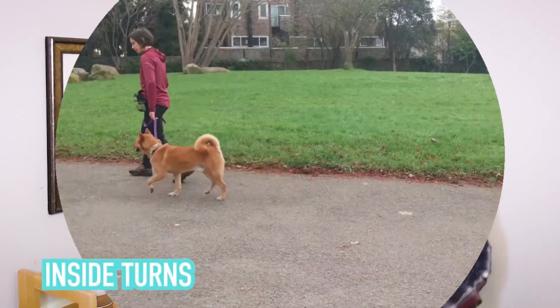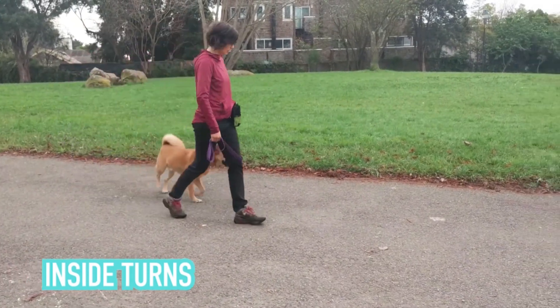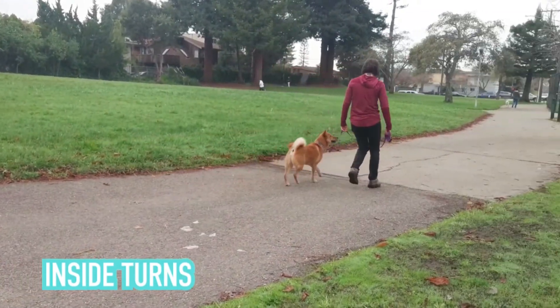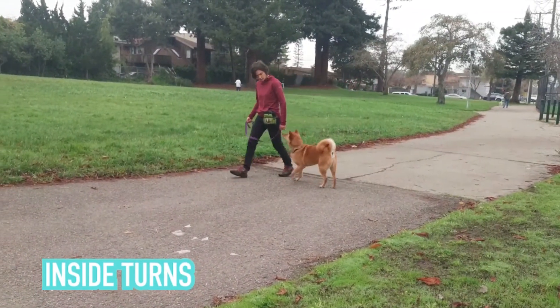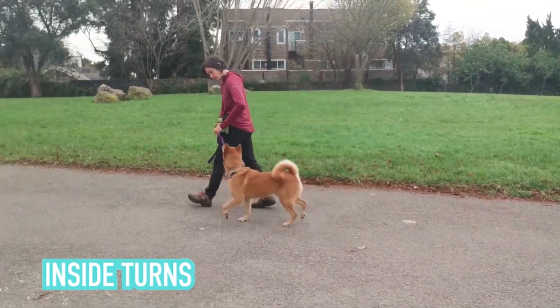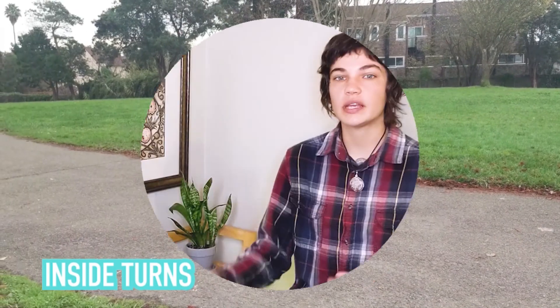This is a very exciting video because we are going to be working on inside turns. Inside turns are what really clarify leash manners and heel position walking. They make it really real to the dog that they have to stay in that position. Most dogs will continue trying to move forward past the heeling boundary line, so they keep catching the end of the leash. You don't want to just walk that way where they are hitting the end of the leash all the time. You need to do that to introduce the concept to them, but then you want to cut it out pretty quickly and just use it as a reminder.